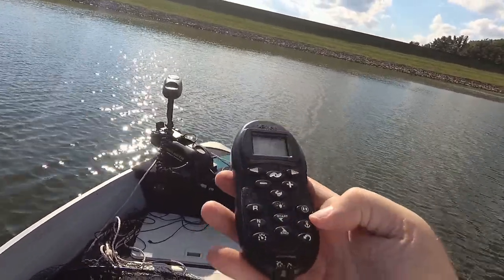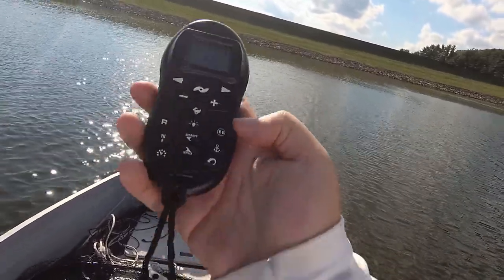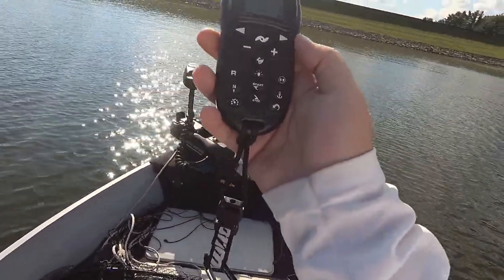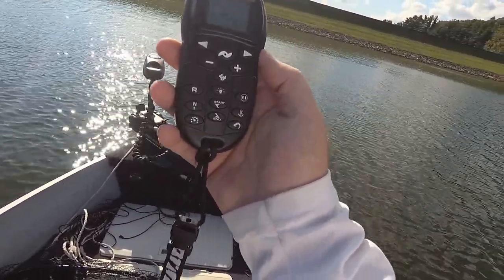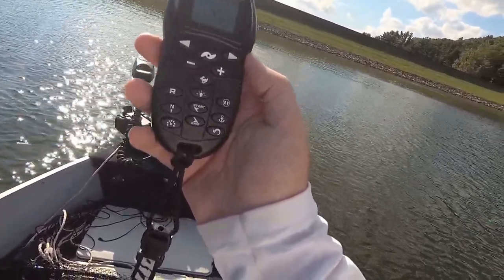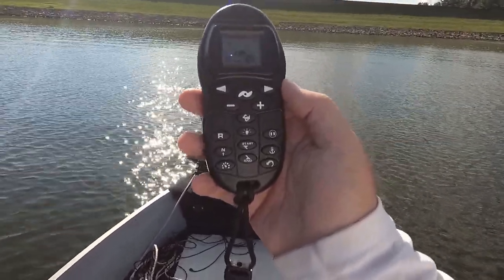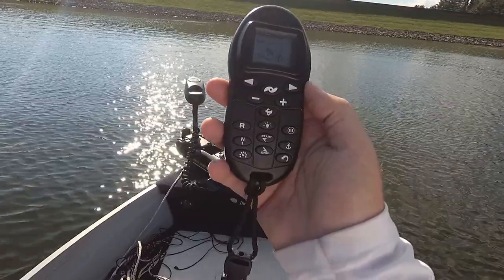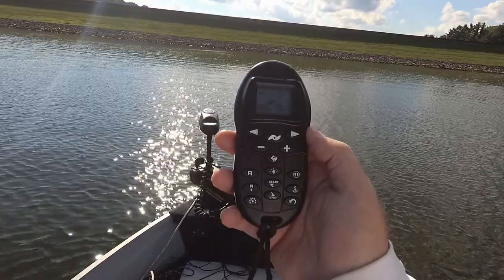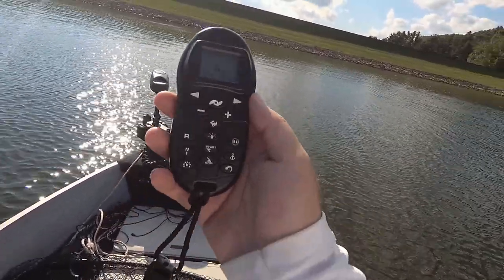Normally I just use the directional heading button — that's all I need. Once in a blue moon I'll use the spot lock button. They shouldn't call it spot lock because it wanders quite a bit. I think they say it's got a 10 foot wander — you could probably double that, it's probably about a 20 foot wander. On days that are calm like today, it's relatively reliable. But if it's really windy or blustery, you're just going to be rocking all over the place.